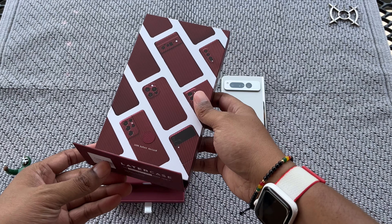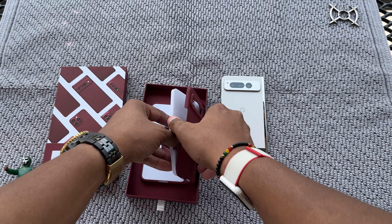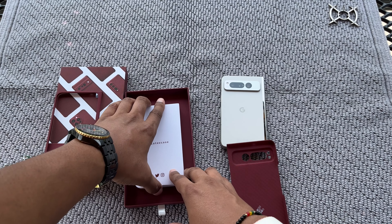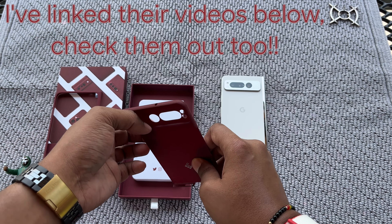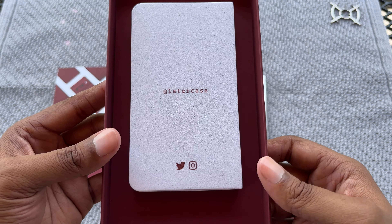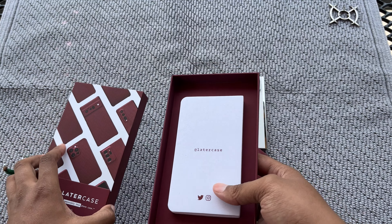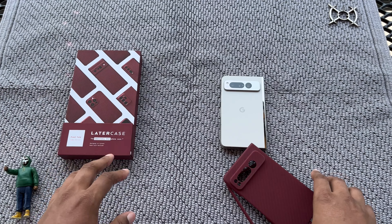This is supposed to be a thin aramid fiber type style case — this is my first time venturing into this. I'm gonna give them a chance because I saw two videos online about the Later Case. The presentation is pretty nice, I'm liking the color so far with the box and the case. This is a premium box, pretty damn good.